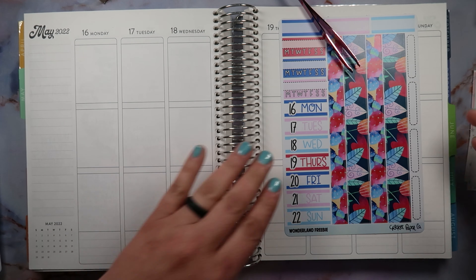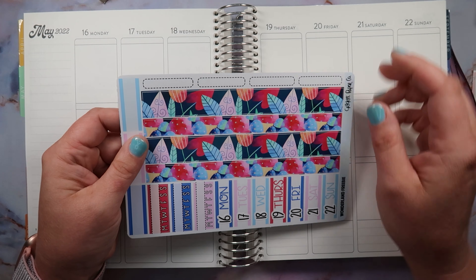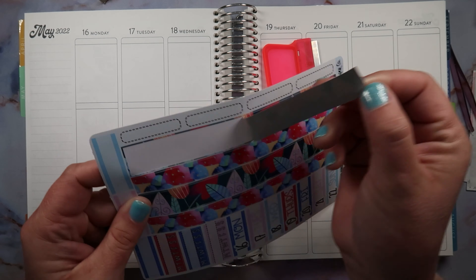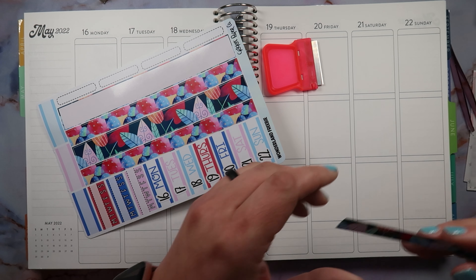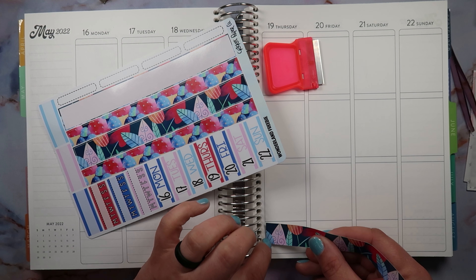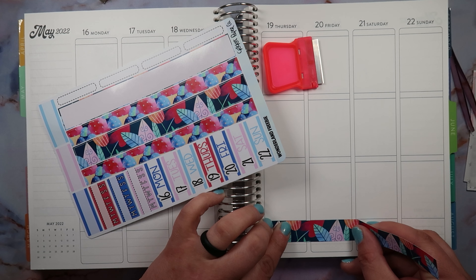Her color was called 'Tutti Frutti.' I was thinking — should I have gotten her color too? But it was fine. Next time I'm gonna get her color because it was so pretty. Mine was called 'Electric Remix' — an MTV color. You guys are gonna be seeing this for a little while because it is a gel color, so it'll stay on. Mama needs a manicure that's gonna last a little while!